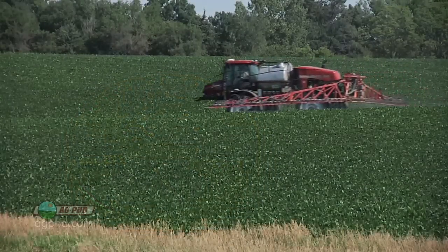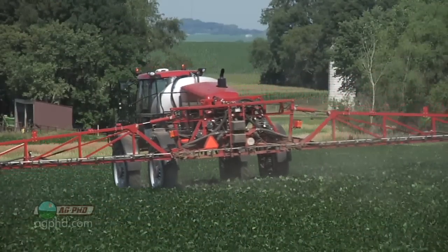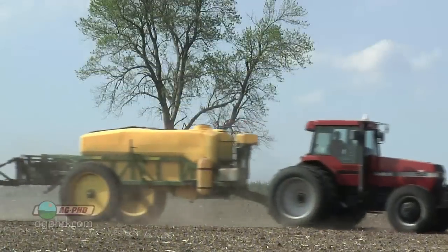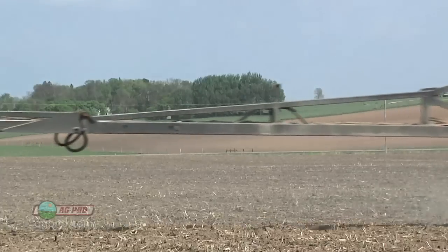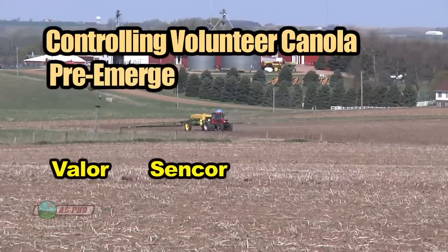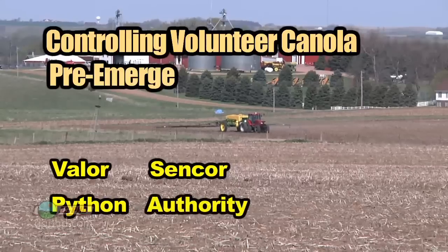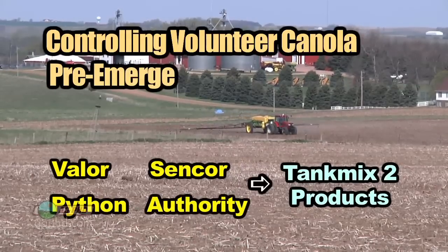The big thing with volunteer canola is you've got to take two shots at this thing. You don't want to just go out there with one thing and then find out it was resistant to whatever you used — now you've got a big-time problem. So you start with a pre. In broadleaf crops like soybeans, make sure you get a good pre-emerge herbicide out there. Valor does an excellent job on volunteer canola. Sencor is not too bad either. Python, if it's not ALS resistant or Clearfield, does a pretty nice job too. I would lean towards using a combination of two of those products.